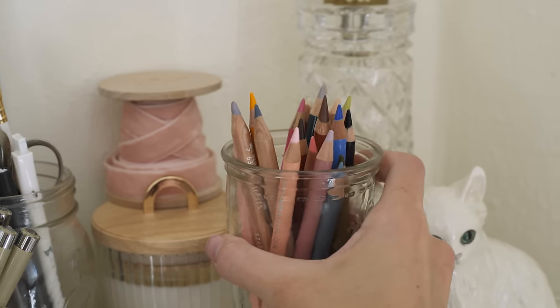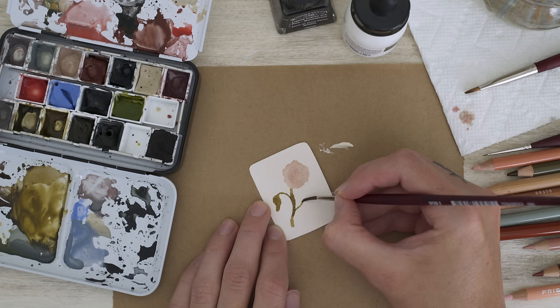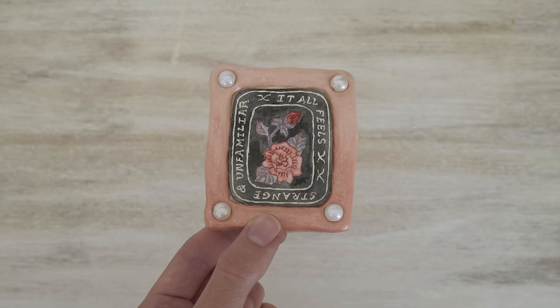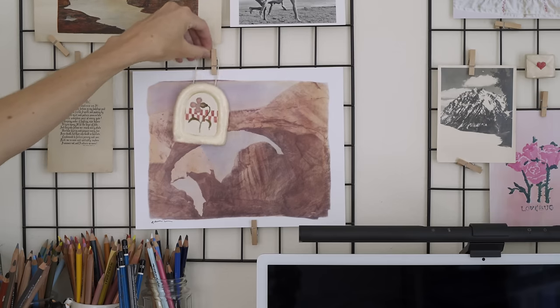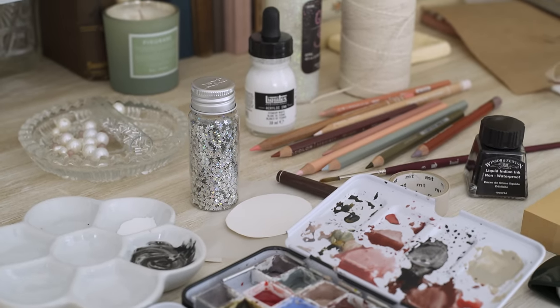In this video I'm going to show you how to make these cute clay frames plus tiny art to go inside. These are so simple to make and I just love any art that you can really see the hand of the artist in the final product, so I'm obsessed with the look of these handmade frames.